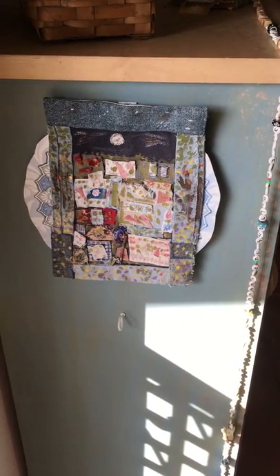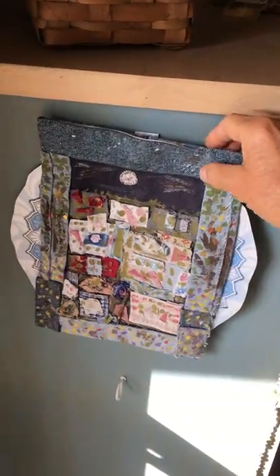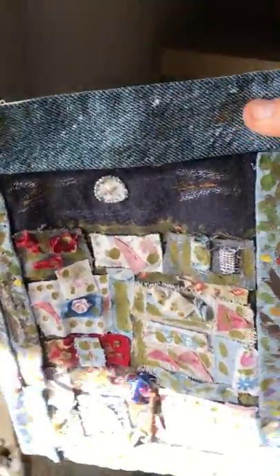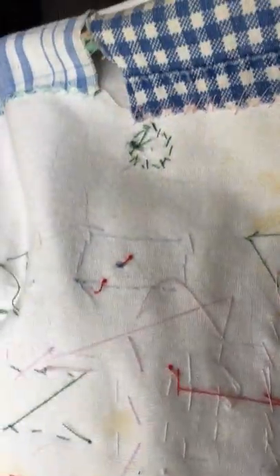It's so easy to make artwork with everyday materials you have in the house. You see, I just sewed this by hand. It's a piece of denim from an old pair of jeans, some scrap material.